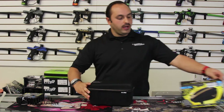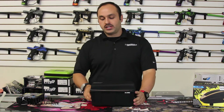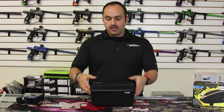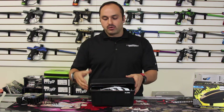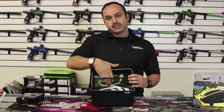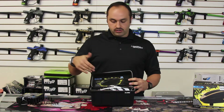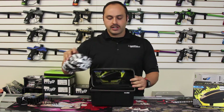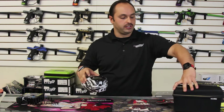Right away you'll notice that HK has included the XO case with all of their new loaders. This case is a really nice robust storage unit for your loader, and it's also got a nice little pocket here to store your extra speed feeds, your rain lids, and that sort of thing. It's a nice versatile little inclusion from HK.